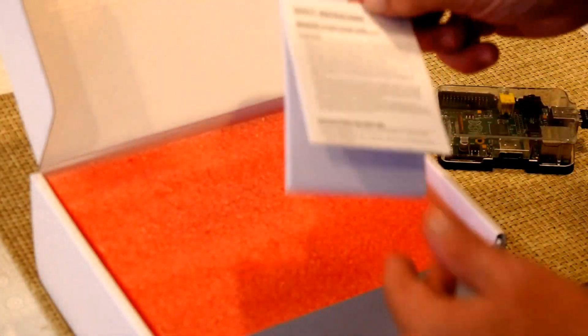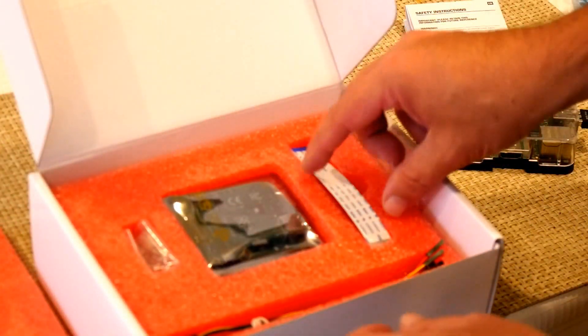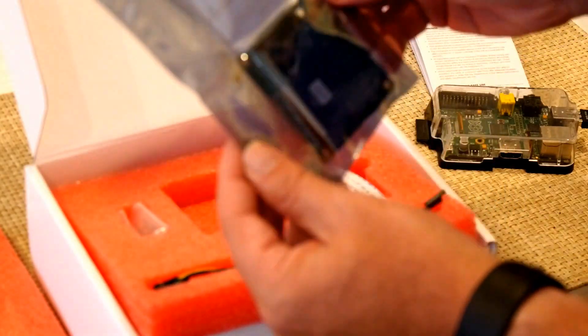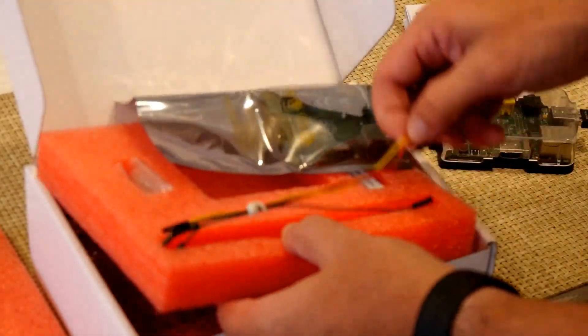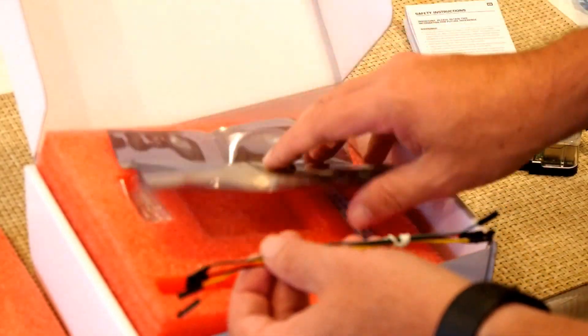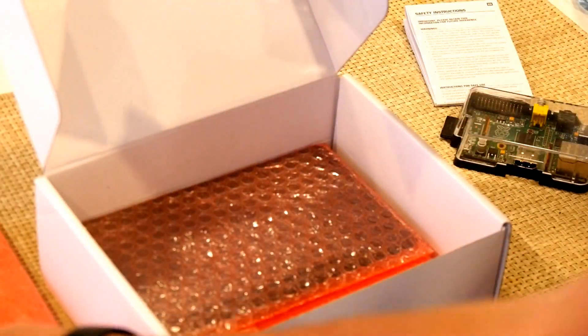I'm just going to open it up here. You get a nice official safety guide from Raspberry Pi — that's the first thing you see. You get some protection padding. You get several things: this is actually a board that works with the Raspberry Pi. You can see the board — it's in a static-free wrapper. You're going to connect this to the display, and you've got some cables that are going to be connected to the board from your Raspberry Pi.